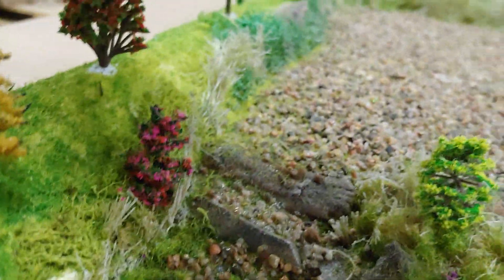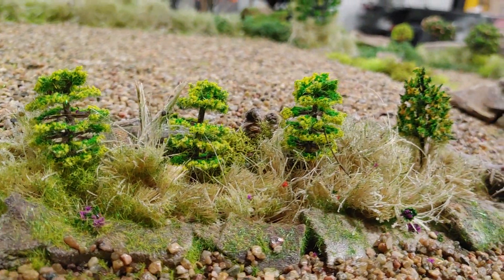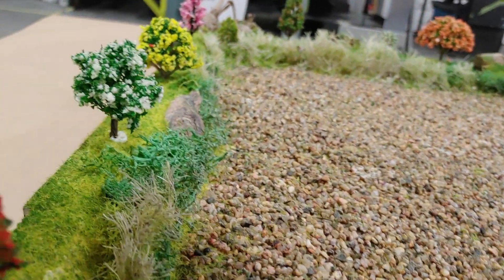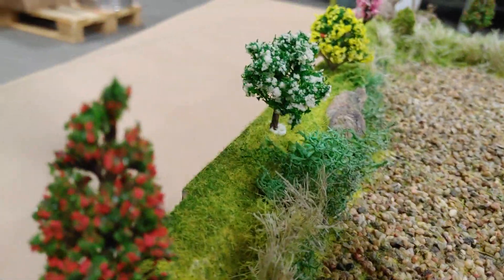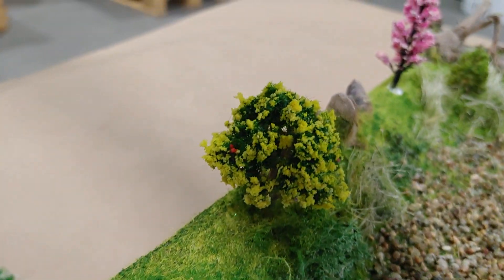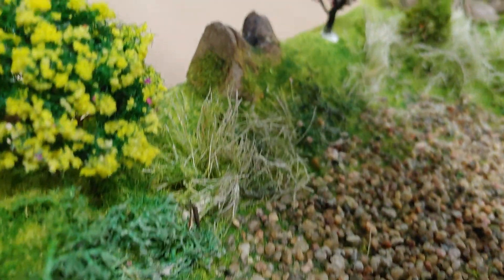I've got the staircase there coming up, some shrubbery over here, tall grasses and such. There's the corner — this goes up to where the picnic table will be, some mosses. Pretty happy with the colors in here and the shading. I think this part is pretty, pretty good.